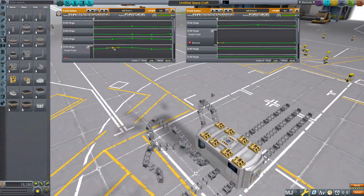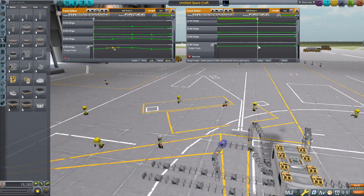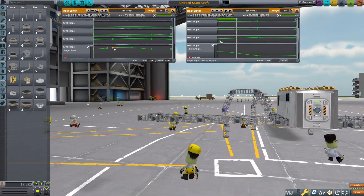Once I'm happy with the programming, I start the programming on the next leg. The programming for this leg is going to be slightly different, as it doesn't reach straight out and pull straight back.